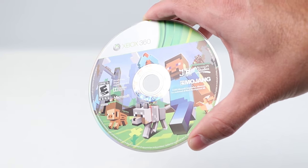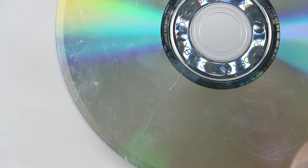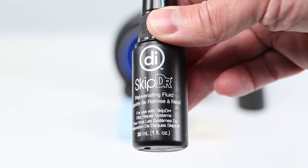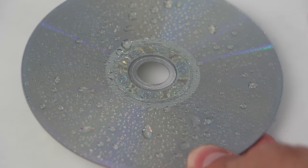Discs that are ideal candidates for repair have surface scratches and blemishes that make it difficult for the laser to read the disc data. Begin your repair by liberally applying the SkipDoctor rejuvenating fluid to the disc. This fluid is required for the resurfacing process to work correctly.